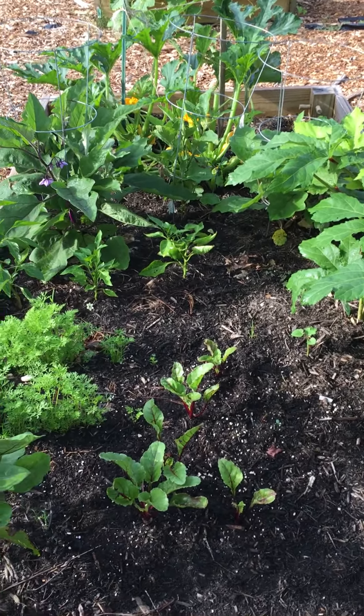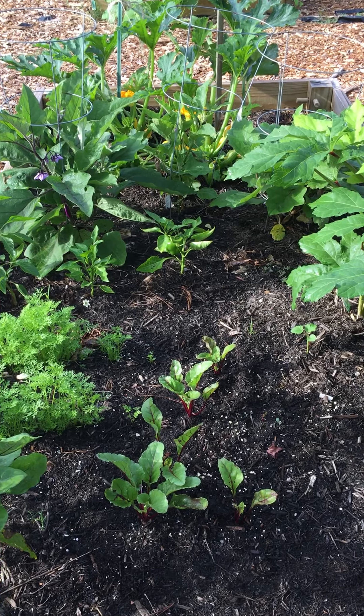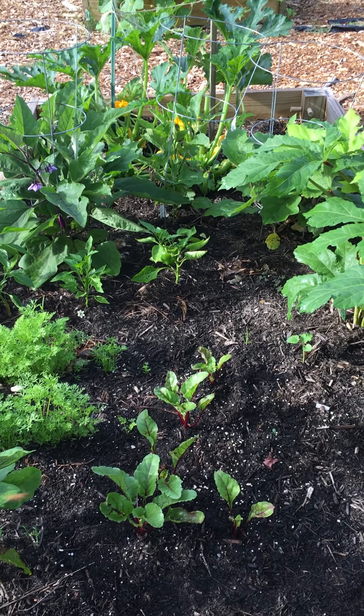In one small four by eight plot. We're here at Historic Mapleton Community Garden.